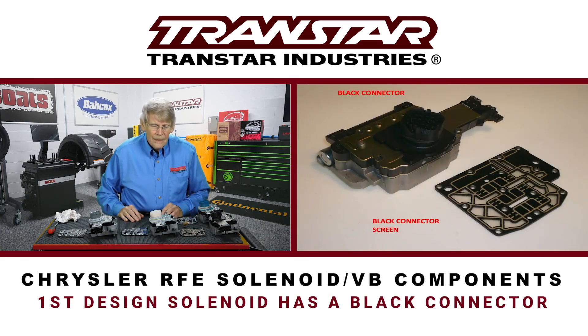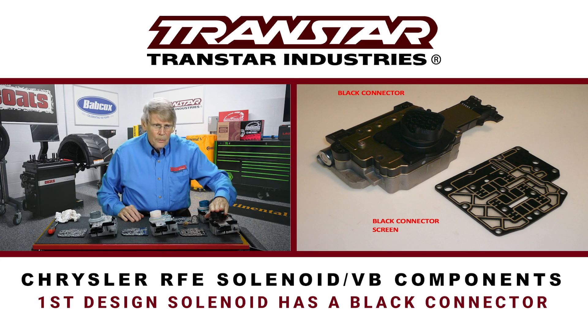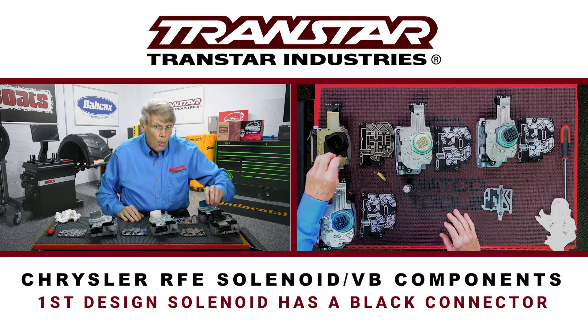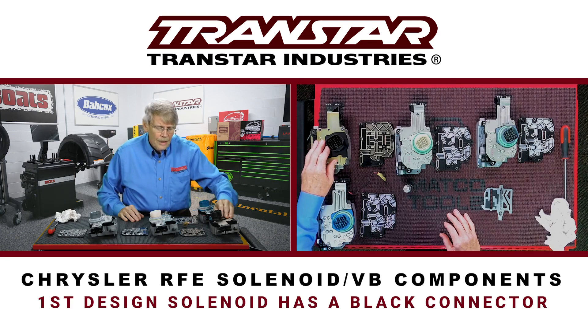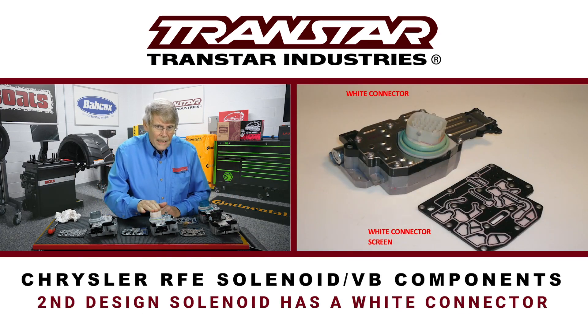The first solenoid block that came out was a black connector. The solenoid design was actually unique — it had almost what looked like pole shoes inside of it. After a couple of years, some problems surfaced and they decided to make a change, coming out with the white connector, which is substantially different than the black connector.